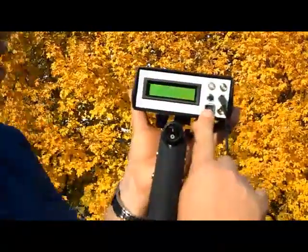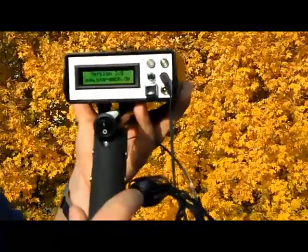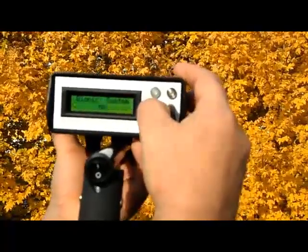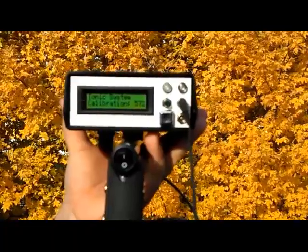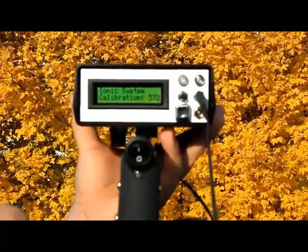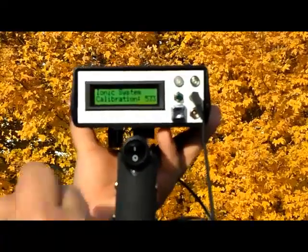When you first turn on the unit, in the display you're going to get the version number and the model. It starts here off with the bionic system calibration. This is the first function — the bionic system. By pushing this green button twice, you come to the second function, which is the ionic function. The ionic function is to look for long-time buried gold, while the bionic function can look for fresh gold as well as long-time buried gold.